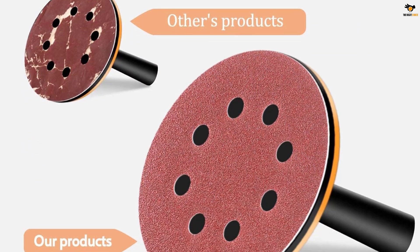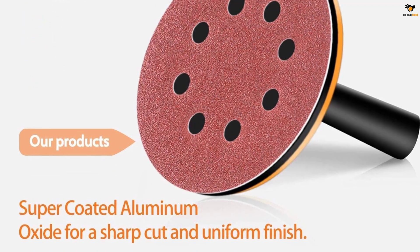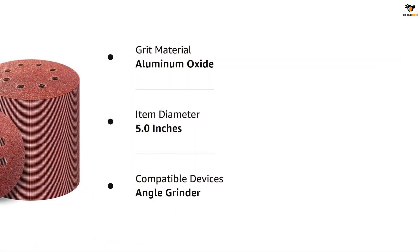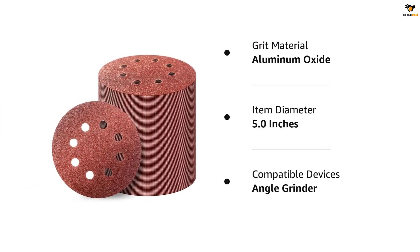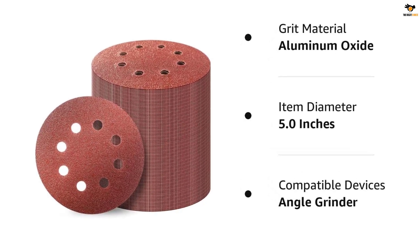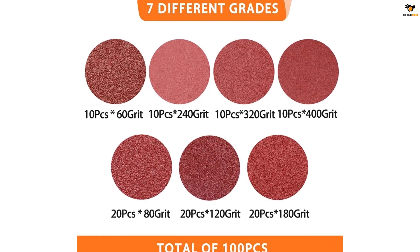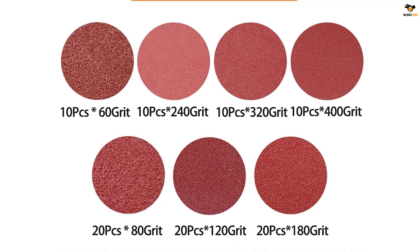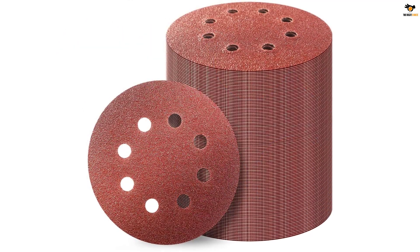Keeping attention to sandpaper production standards, the company offers durable and quality products. The pack contains 100 sandpapers in different grit ranges: 10 pieces each of 400, 320, 240, and 60 grit, and 20 pieces of 180 grit. The vast assortment of sandpapers can satisfy general polishing and grinding requirements. The 5-inch size makes it a universal choice, and the 8 pre-punched holes help manage dust and ensure fast working.